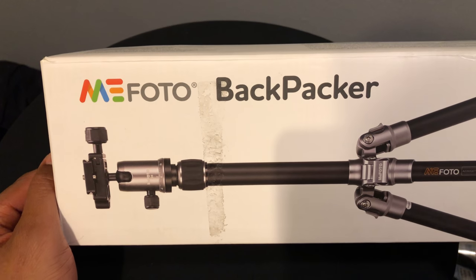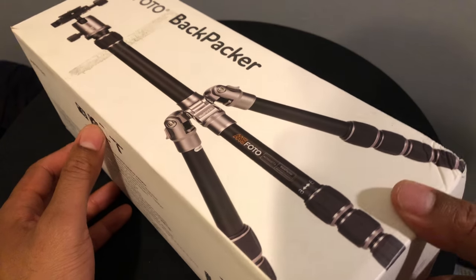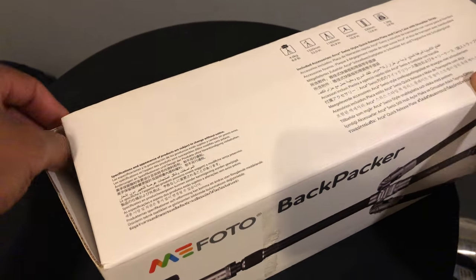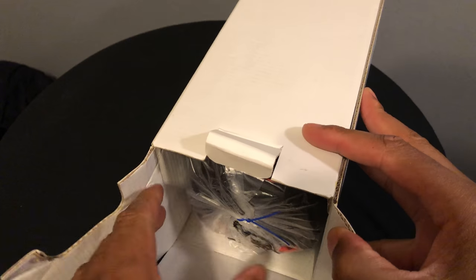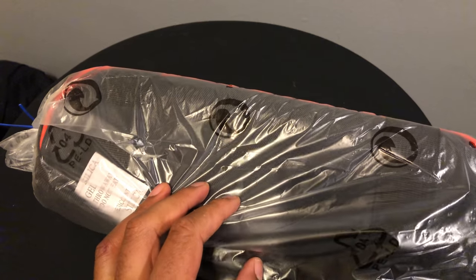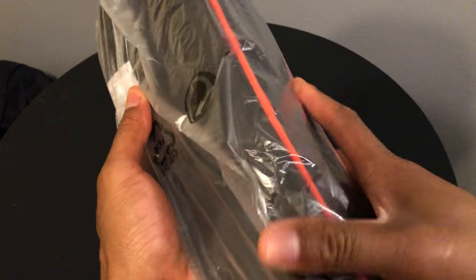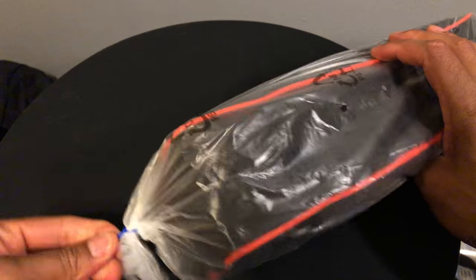This is the unboxing of the Photo Backpacker tripod. I bought this for traveling — it's a travel tripod, small. I'm gonna go ahead and open it up and see what it's all about. It comes in a box like that. It's in a plastic bag right here. It's kind of heavy — I wouldn't have expected that. Should have looked at the weight.